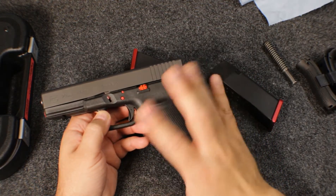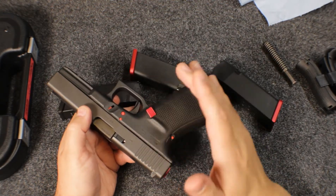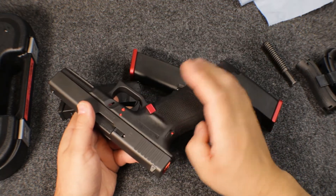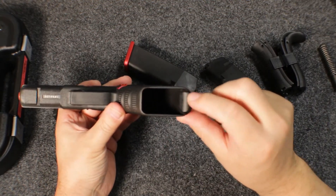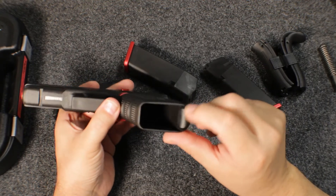The stock magazine release is reversible. I uninstalled the one on the right side — it's just a little more comfortable for me to use my middle finger to push it in rather than my thumb. I also added a plug, because normally this little hole is open and you don't want to get foreign objects in there.